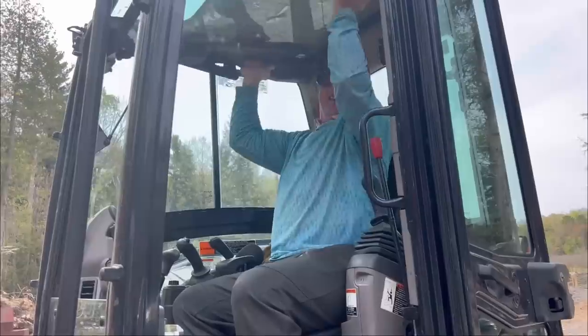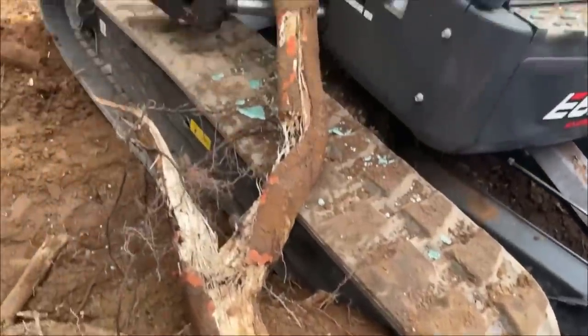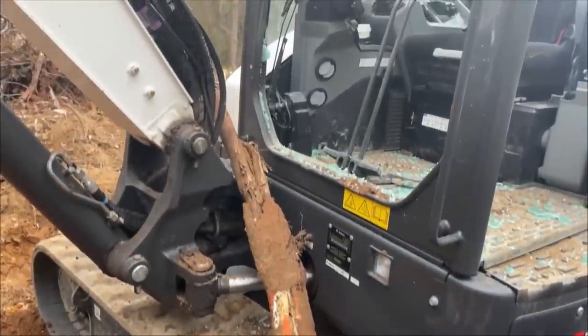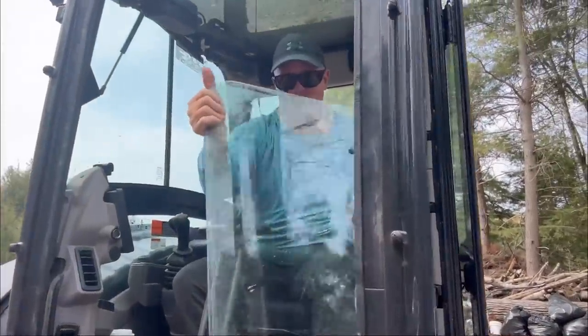Cut the window out of the way — well, that's how I broke this. I'm not hurt, which is good, and the machine isn't completely broken. You can take the glass out so you don't break it.